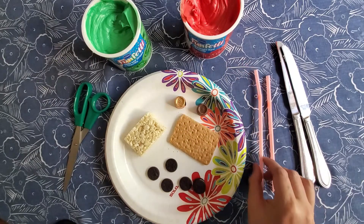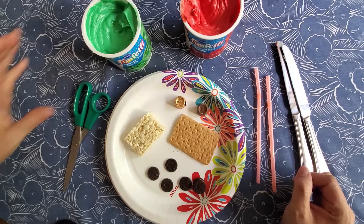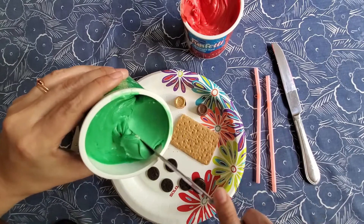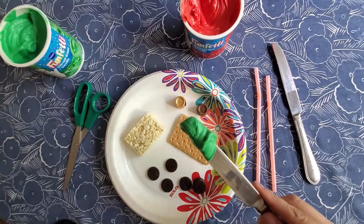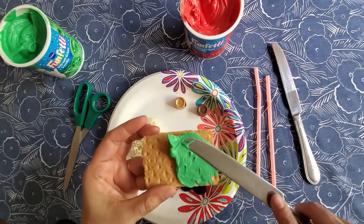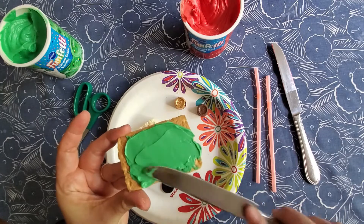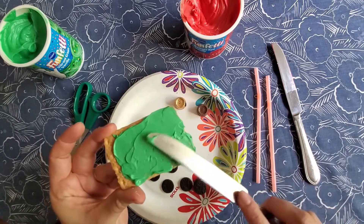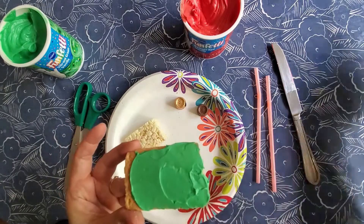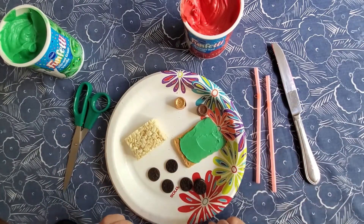Once you've got all your materials together, we're going to start with our green frosting and our graham cracker. I'm going to take just a little smear of this and spread it on our graham cracker. This is going to give a base for our lawnmower to sit on — this is our grass. We're going to set that aside for a moment so that it has a place once we've got our lawnmower created.